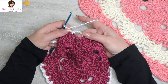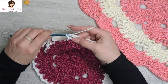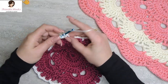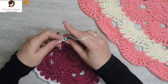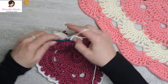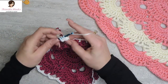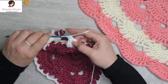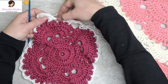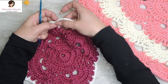We've just come to a five chain space, and five chain spaces always get ten double crochets. So here we go: one, two, three, four, five, six, seven, eight, nine, and ten. That was a corner - that's where we started. We worked over our chain three spaces and worked into our increase right here with ten double crochets.